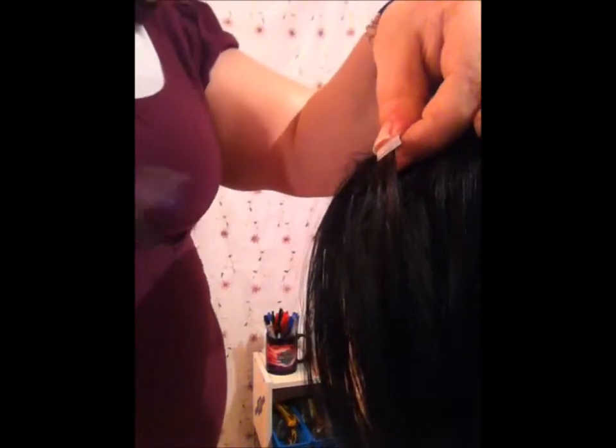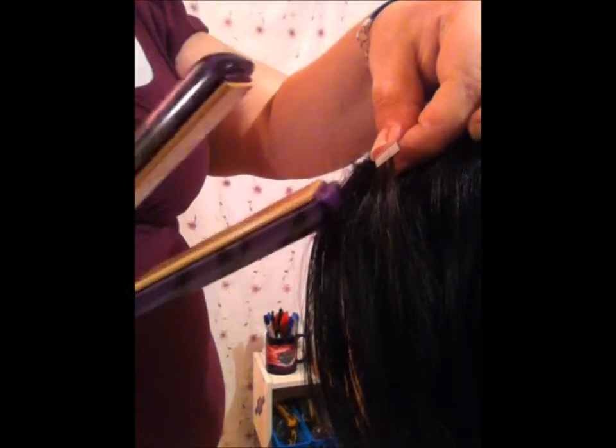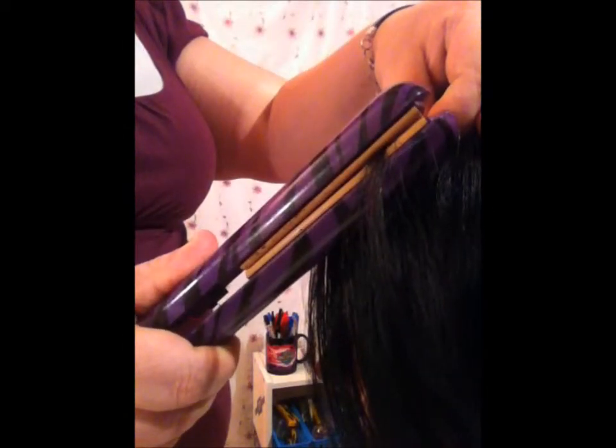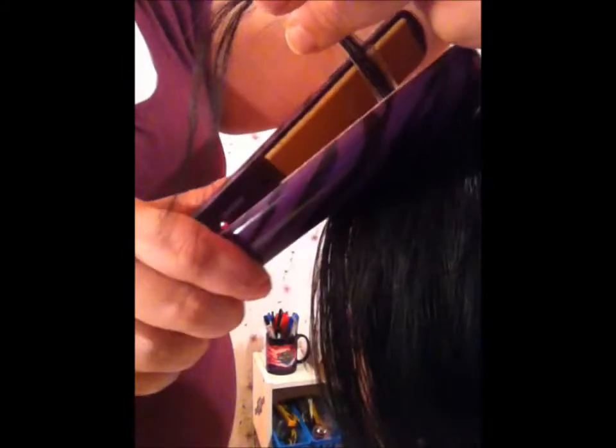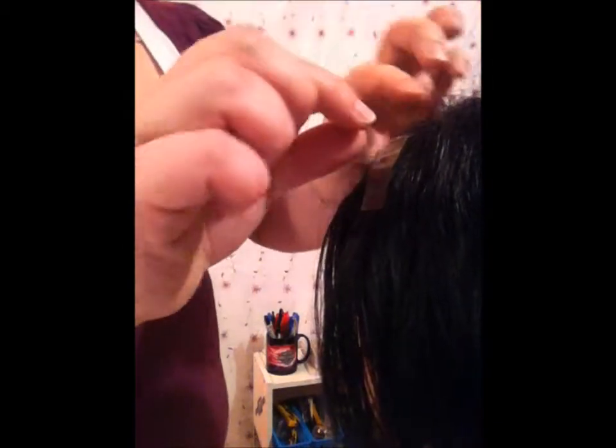Take your hot iron and for only three to five seconds each, squeeze the beads. In this one you can fit two beads per the thickness of this hot iron. One, two, three, four, five. Then I'm just going to move this up — one, two, three, four, five. No longer than five seconds, that's all you need. And you don't want your hot iron hotter than 400 degrees.